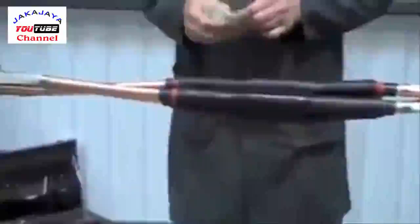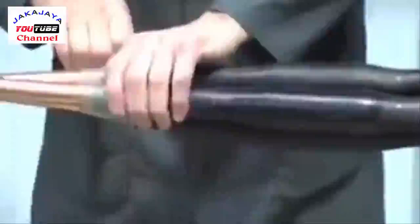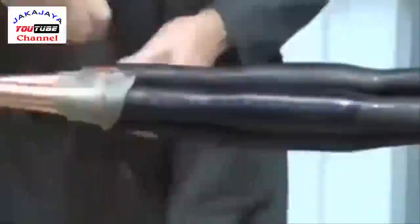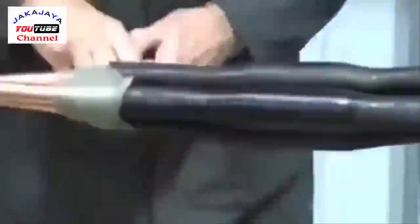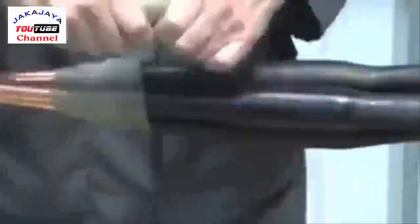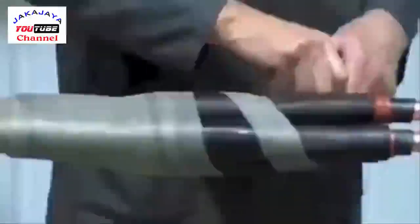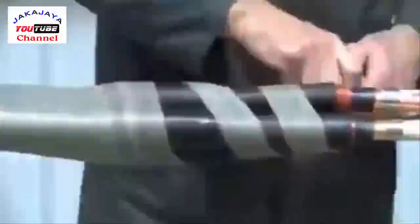Now take the copper screening mesh. Apply it around the copper tape screens and across the joint tubes with 50% overlap. Towards the end of the tubes, wrap with an open spiral and temporarily secure to the armor wires.